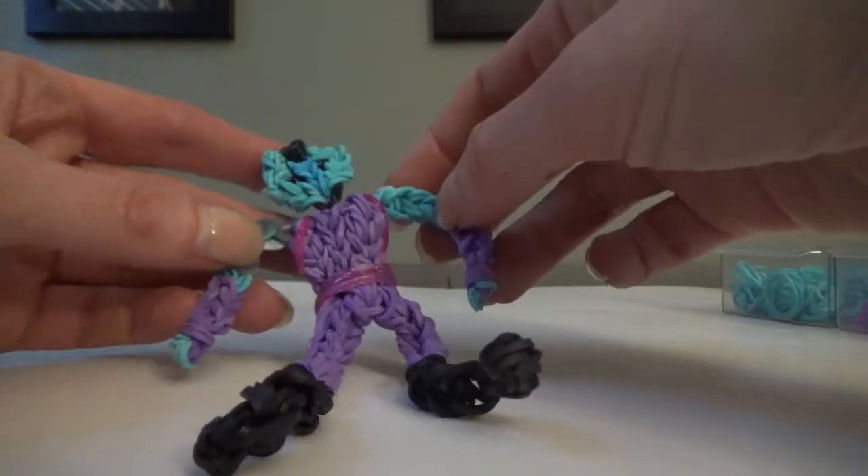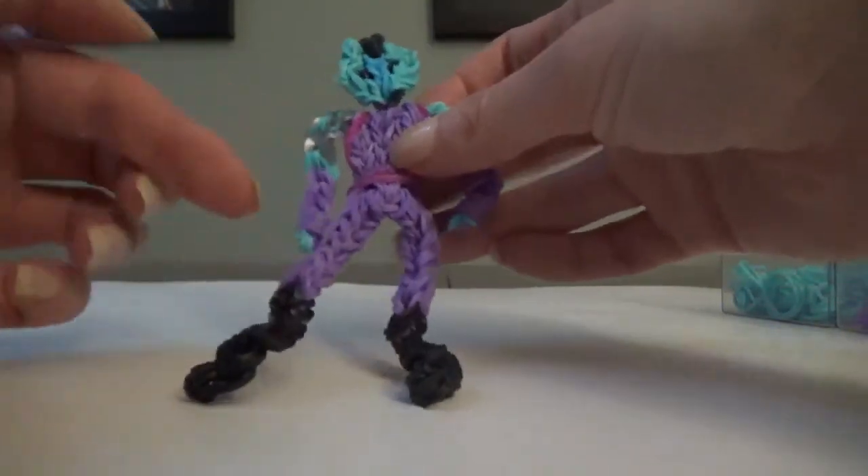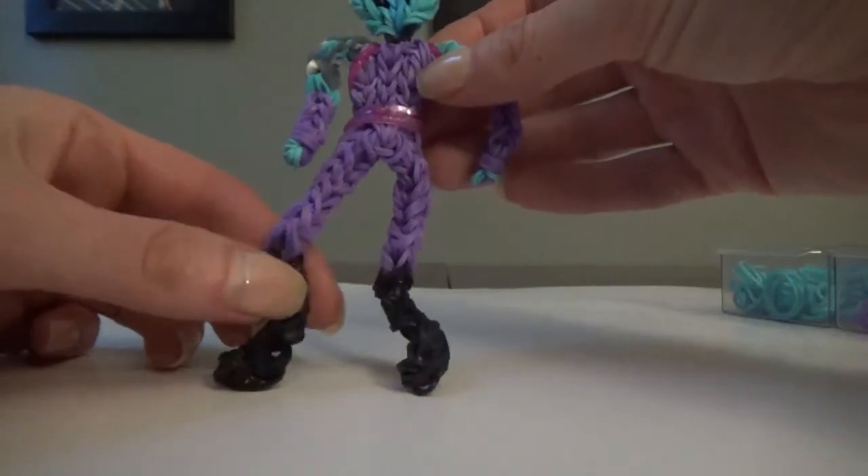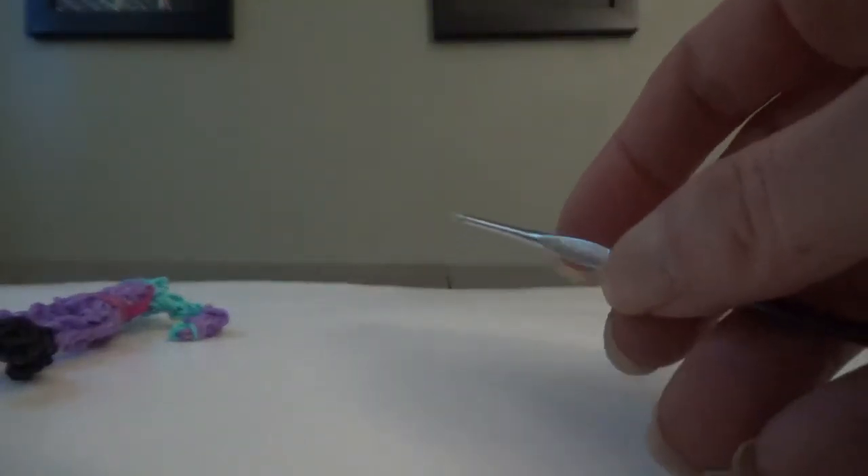One more thing: if you want the legs to be a little bit shorter, you can take off one set from the boots or from the legs. Otherwise, let's grab our hook. We're going to start with the legs.